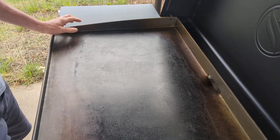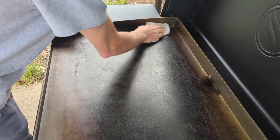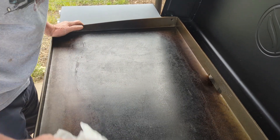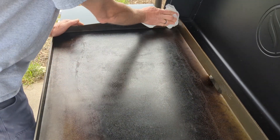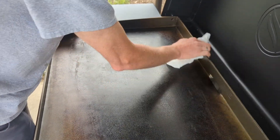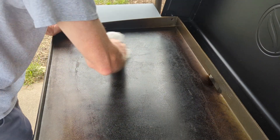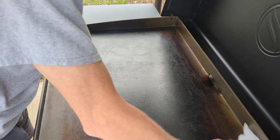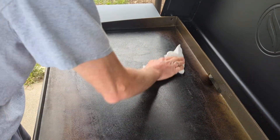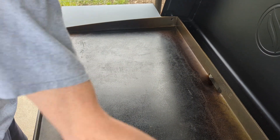After you get it all cleaned off with the hose, you want to get it back on here and give it a good wipe with the paper towel to make sure you get most of the wetness off. Alright, let's get ready to season this thing.